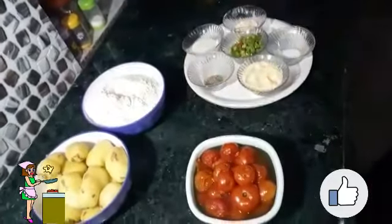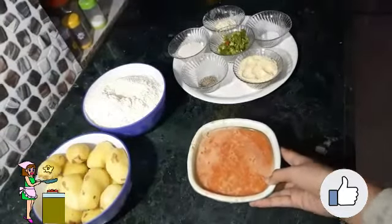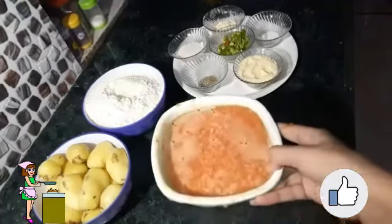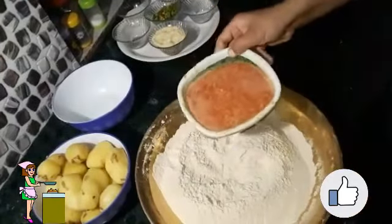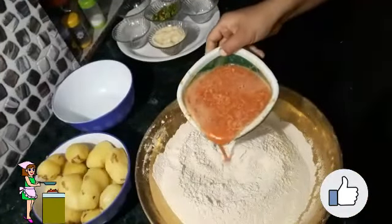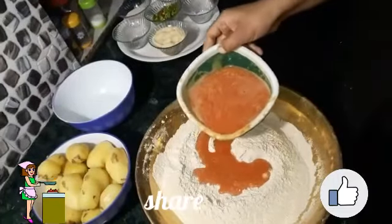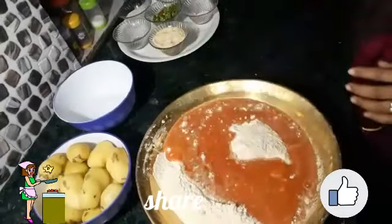I have just ground and sieved the tomatoes with the help of a strainer and now our tomato puree is ready. I have taken all the whole wheat flour in a big bowl and I am going to add tomato puree into it.